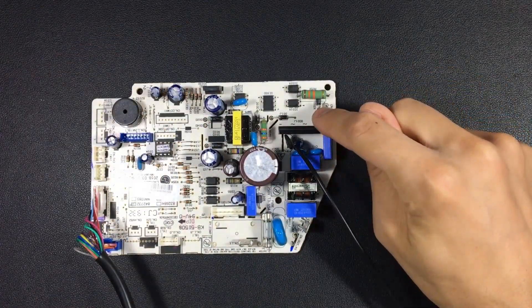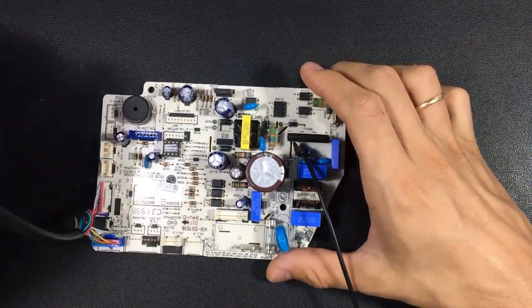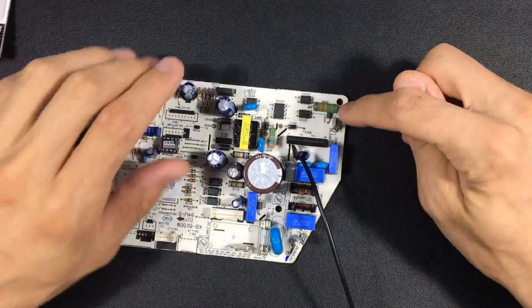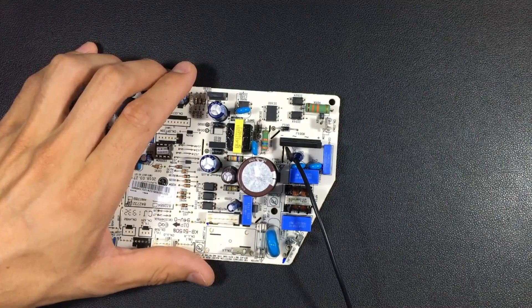This is the indoor unit. If the communication circuit fails, we have to check these optocouplers, these diodes, and these resistors, and replace them. The outdoor unit is exactly the same.